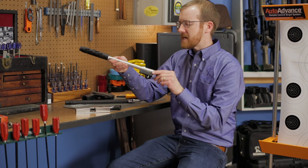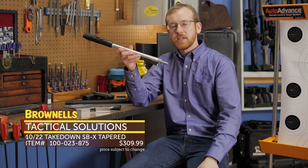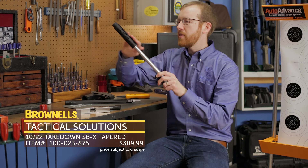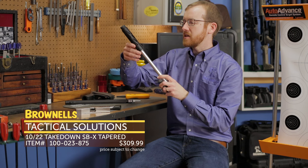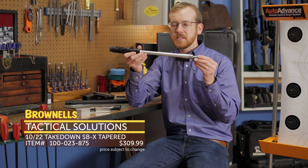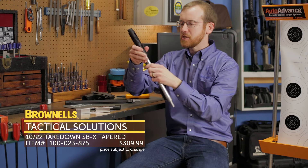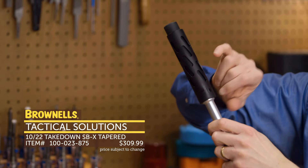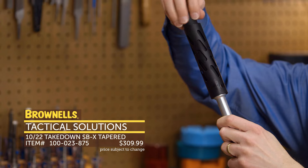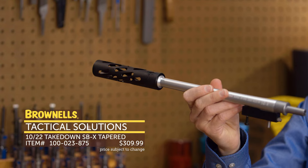Next up from Tactical Solutions, we have some additions to their Takedown 10/22 barrel line. This one happens to be stainless steel with a suppressor assembly on it. The cool thing about this — say if you're in a state that doesn't allow suppressors or you're waiting on your suppressor — this is a 16-inch barrel because this device right here is pinned in place. So you don't have to go and SBR your 10/22.